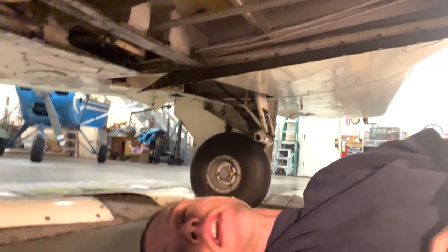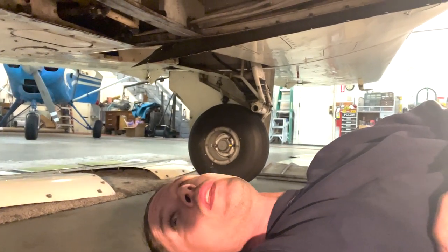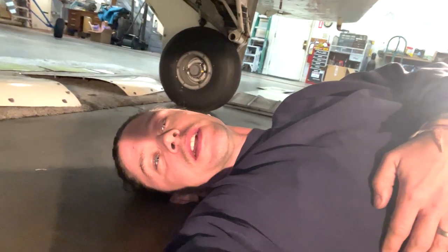I've got to have my mechanic Eddie come under here and actually do the inspection. We got the whole engine done — all the compressions are tested, the oil filter removed, and he has to cut it open and inspect it. Should be only another few days to get it put back together.